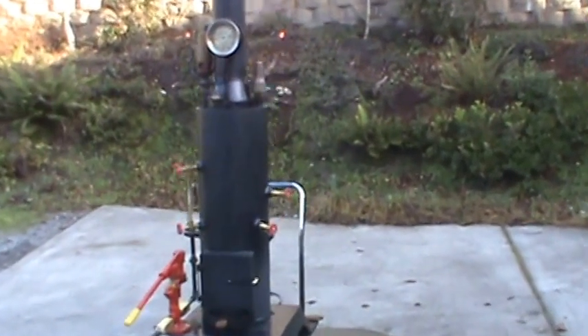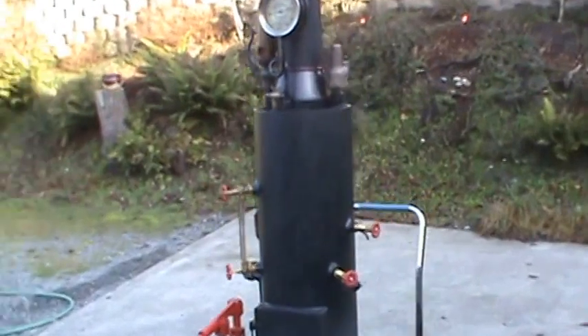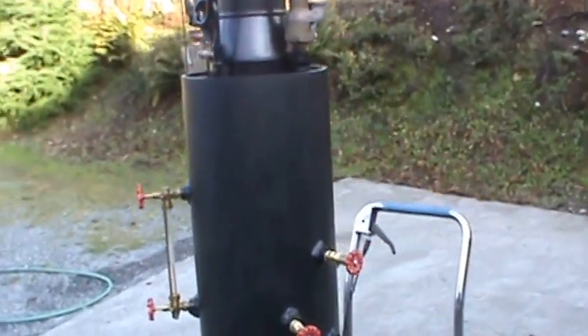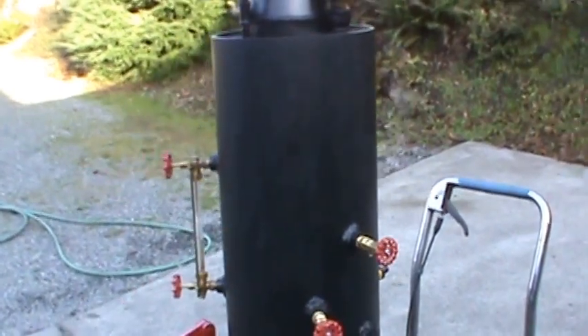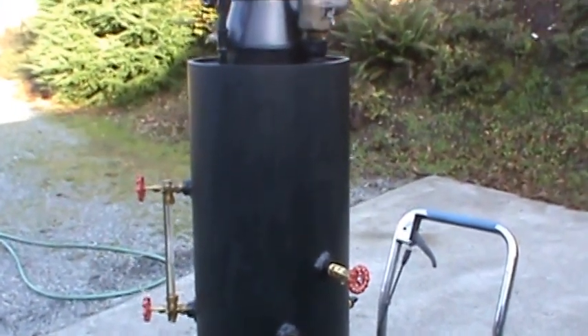Here's another boiler. This one's a 12 inch diameter, 38 inches tall in just the boiler. Fire tube boiler. Copper tubes are rolled in — 14 of them.